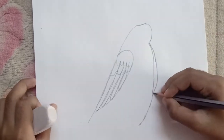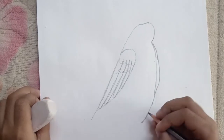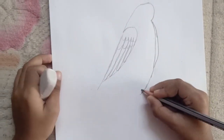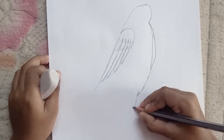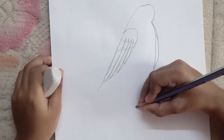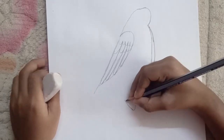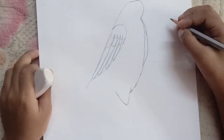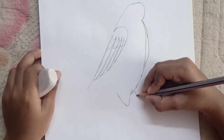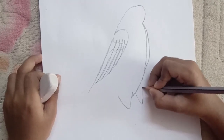Connect it back into the body. Now we should draw his legs — so first draw a line that comes like this, curves like this and comes back up. Now we should draw his other leg — so first draw a line like this, curves, and then goes back up.